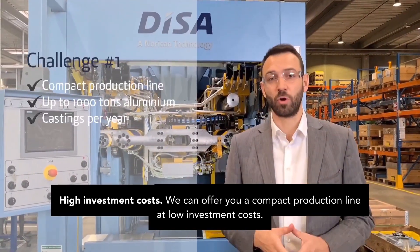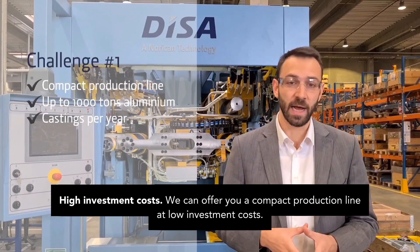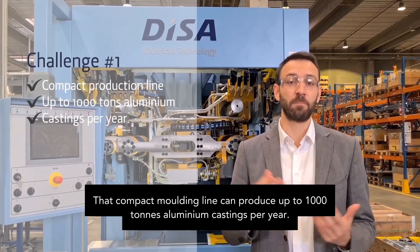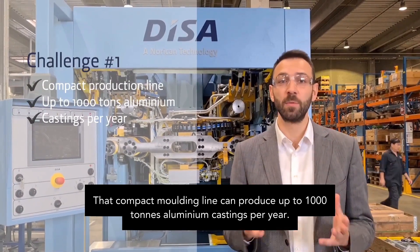High investment cost. We can offer you a compact production line at low investment cost. That compact molding line can produce up to 1,000 tons of aluminium castings per year.